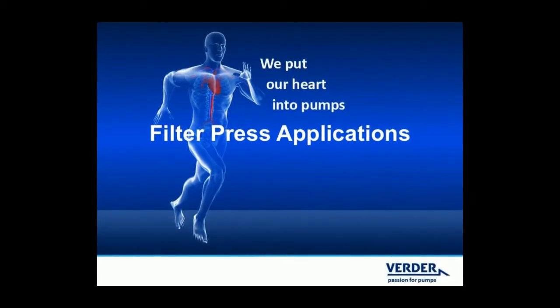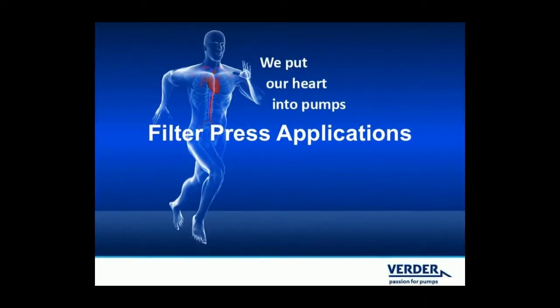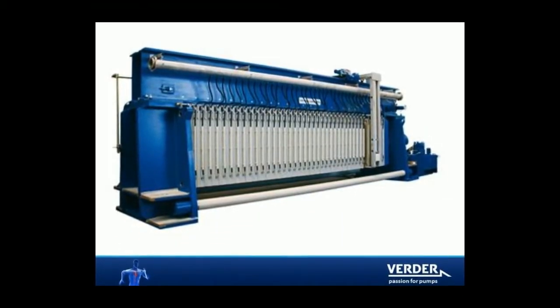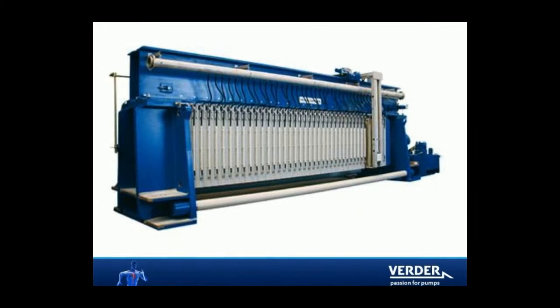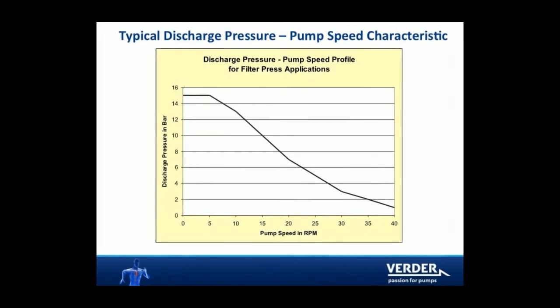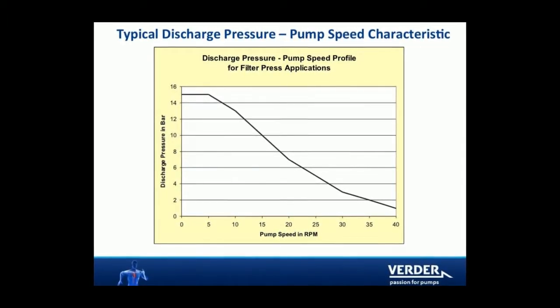VertiFlex pumps for filter press applications. Filter presses are used to dewater solids across a wide variety of industries. The filter press is a stack of many filter elements. Initially the filter press is empty and the pump delivers high volumes at low discharge pressure.